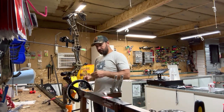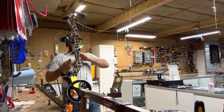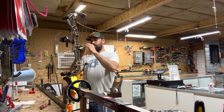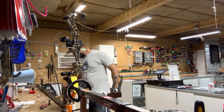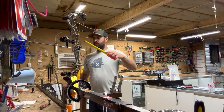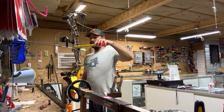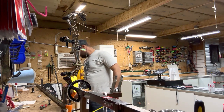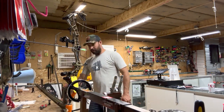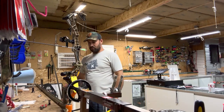Got the knots burned and mushroomed, pulled snug. The loop is set. Now grab a tape measure and measure center shot — 13/16ths is generally where you want to be, measuring from the inside of the riser. This bow came in at three-quarters of an inch; it might tune well there, but I'm going to set it to where I think it needs to be and then move from there. I'm going to move it one-eighth of an inch to the left.